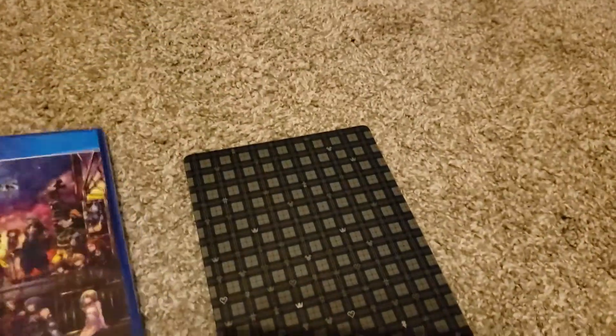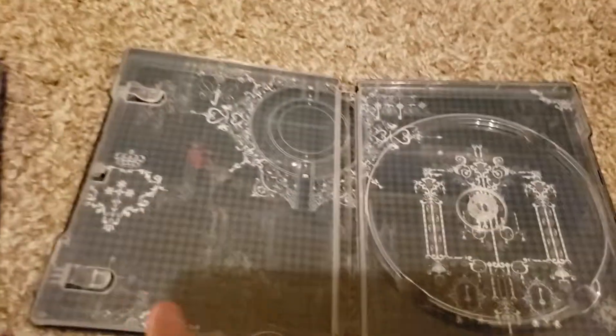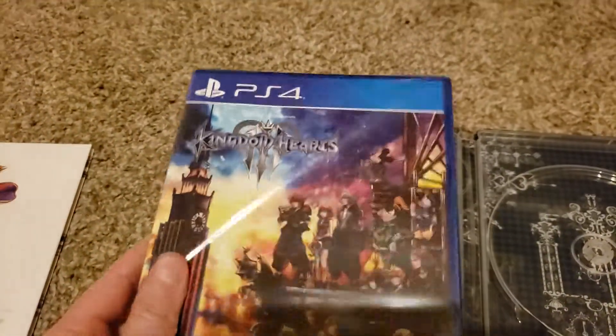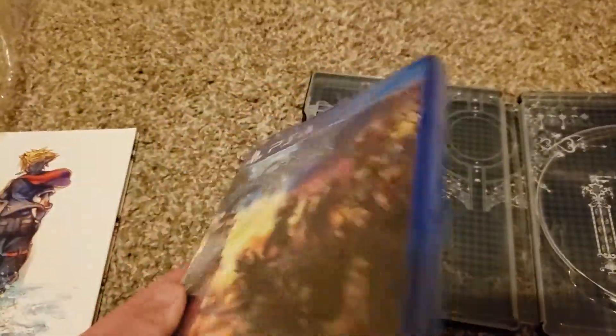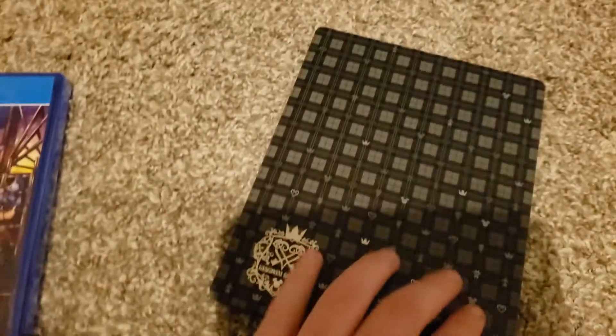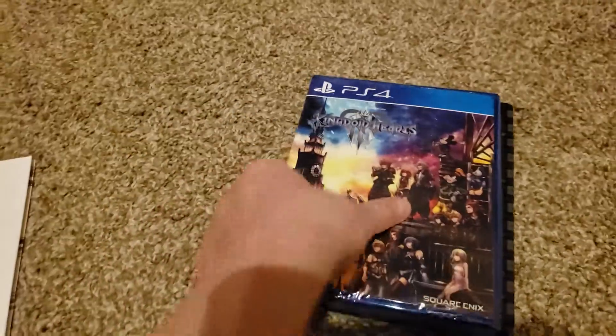Now let's take a look at the game itself. Here is the PS4 game — it looks like a normal case. And this is the steel box case. There's nothing inside the steel case, so that must mean you can choose to use either the regular PlayStation 4 game case or the steel case. I really like that they give you the option to use either one. I'll probably use the steel case to store the game, but having the choice is definitely a plus.